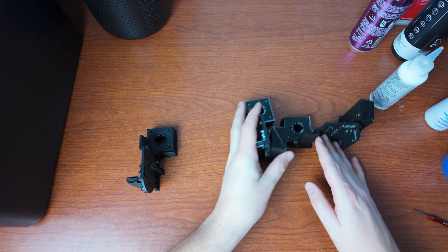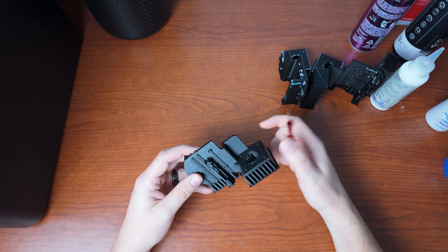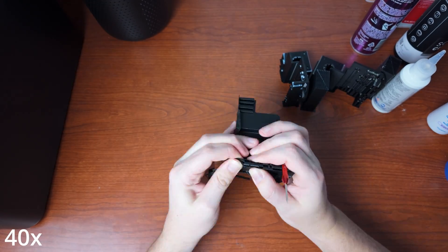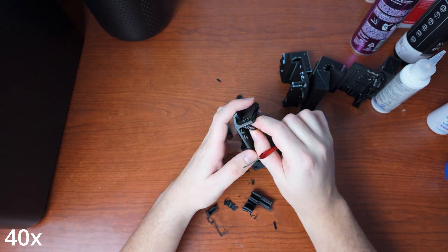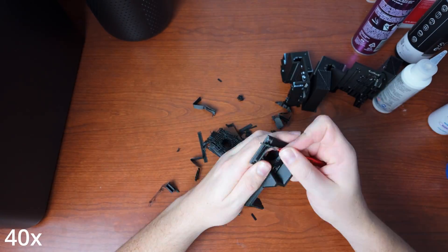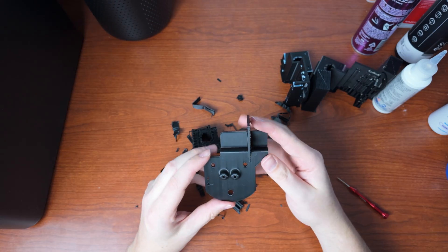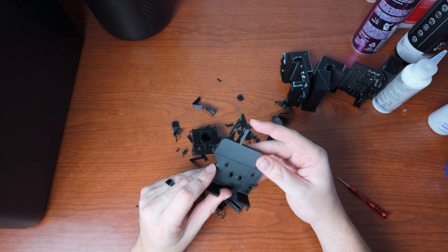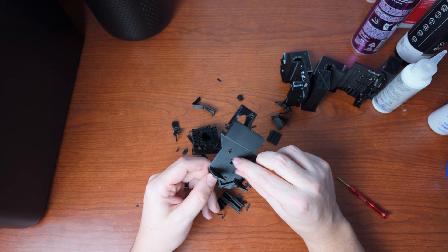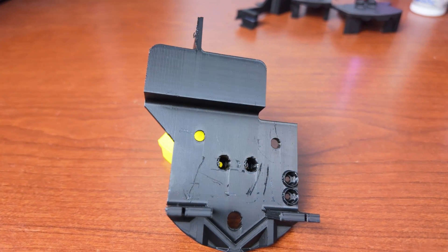Let's slide these two over to the side and take a look at the PLA model with the PLA supports, and let's break all the supports and see how difficult it is. After about 10 minutes of prying, I finally got it off. And as you can see, I left some marks on the part itself — there's some interface material still left on the PLA. So definitely not ideal.